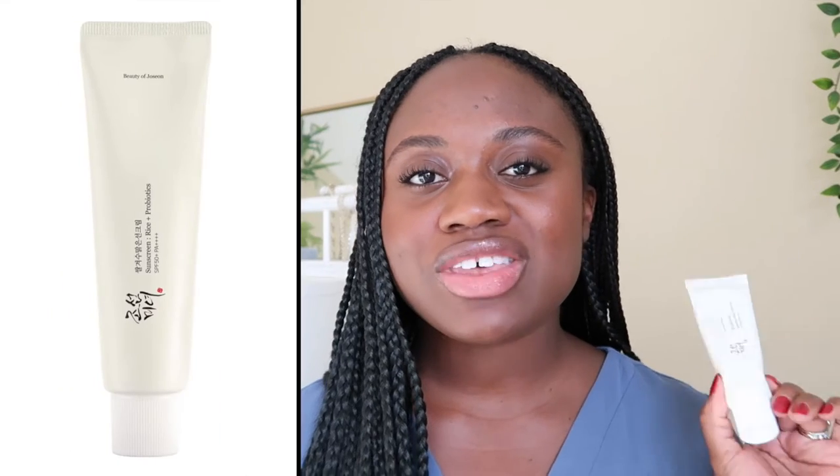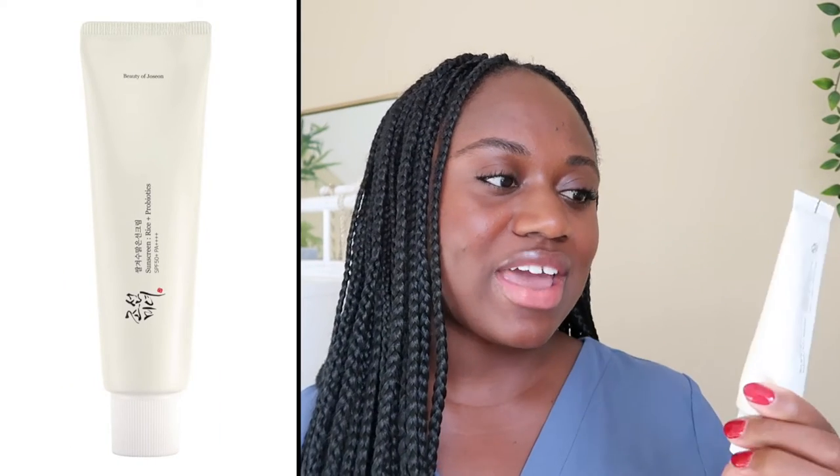Hi guys, welcome back to my channel. My name is Benan. Today we'll be reviewing the Beauty of Joseon sunscreen — their Relief Sun Rice and Probiotic SPF 50+ PA++++. The way y'all hyped up this sunscreen every time I'd recommend an Asian sunscreen to someone, somebody in the comments would be like 'have you tried the Beauty of Joseon sunscreen yet?' Well, I've tried it now. Here it is.